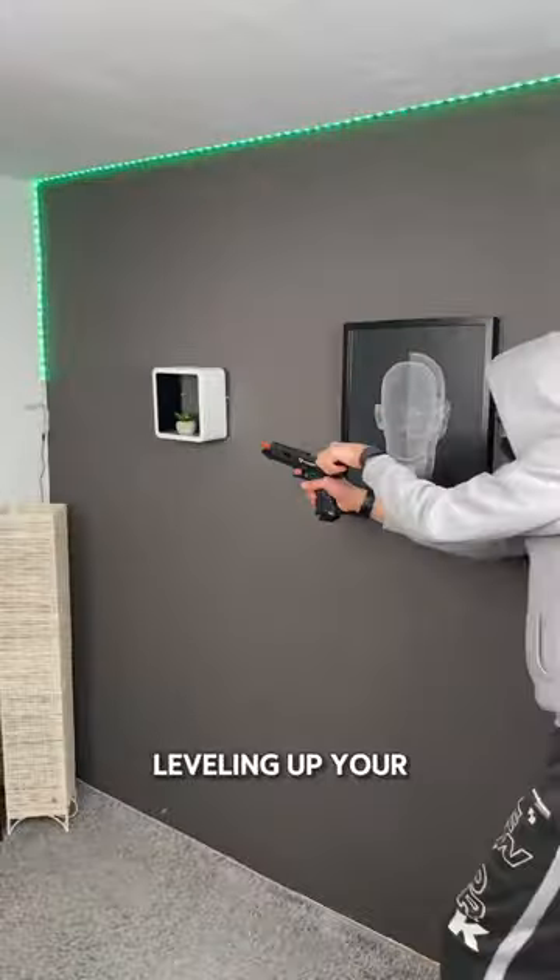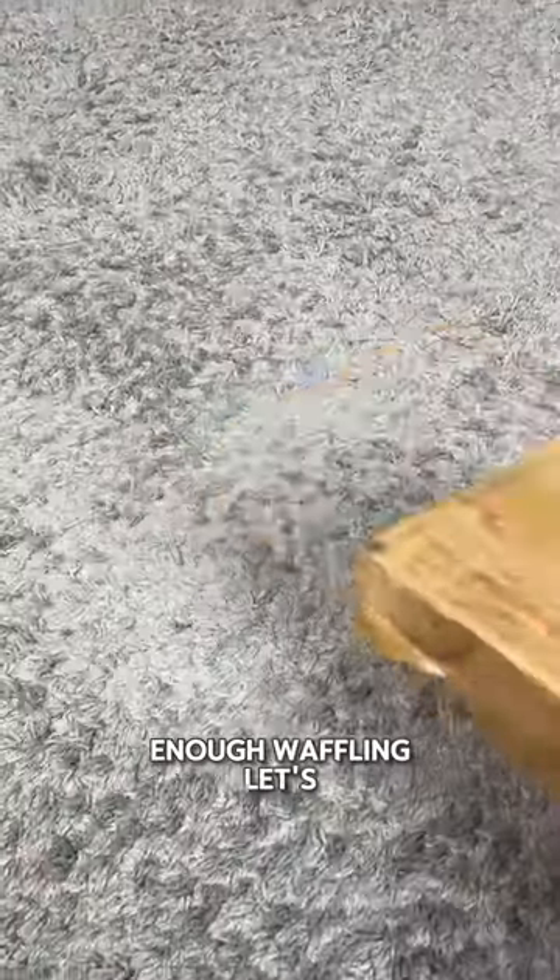It's perfect for leveling up your fights or clapping butts like Mr. Wick. Enough waffling, let's see what's inside.